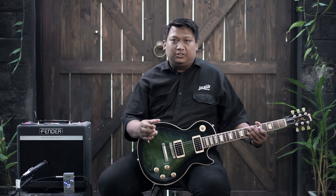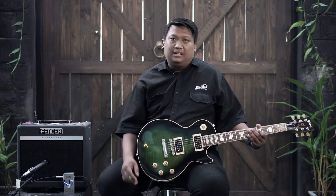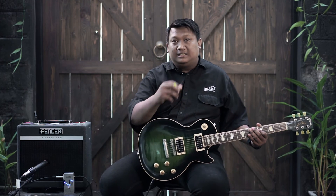Ini contohnya salah satu Les Paul. Kita bisa cut frekuensi-frekuensi mid atau mid-low-nya, kita bisa dapetin sound seperti sound Telecaster di gitar ini, hanya dengan menggunakan equalizer. Penggunaan yang tepat akan bisa menghasilkan hasil yang maksimal.